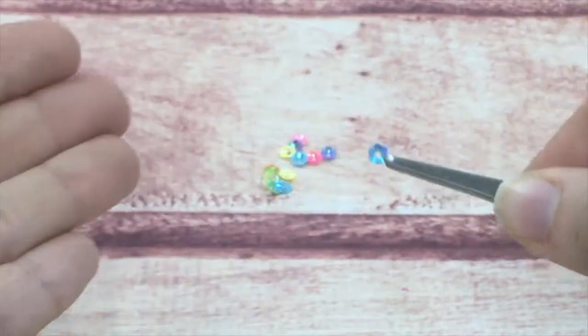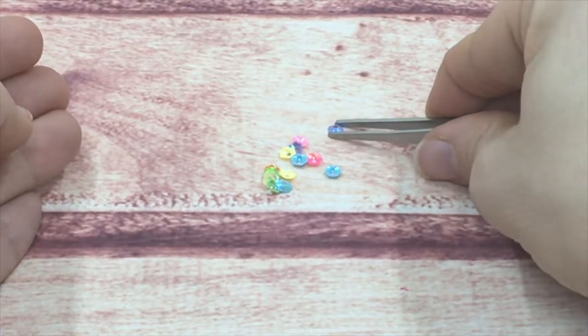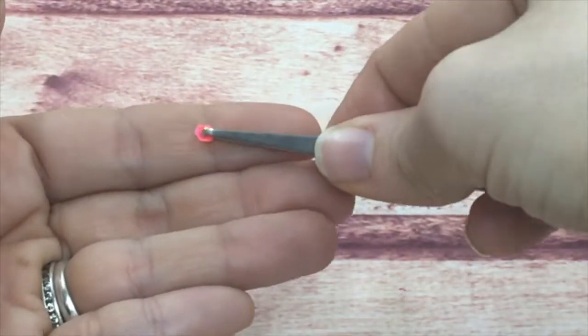These I only sell in the rainbow pack because they are so small, it's so hard to separate by color. But they're really fun — you can see the hot pink, the blues, the purples that come in them.